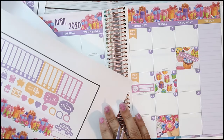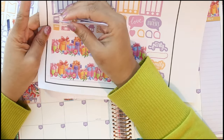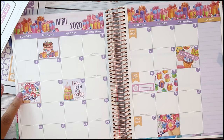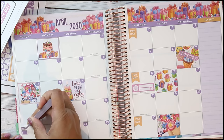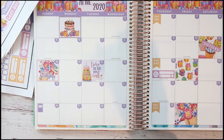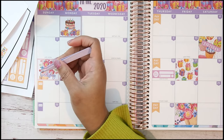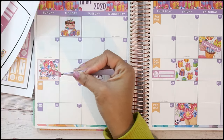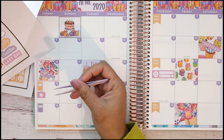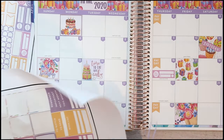Other than that I'll use these two planner stickers because I do need to do a plan-with-me tomorrow. I'll put the plan on the 26th at the bottom, and then put the yellow one for tomorrow with the little camera icon that I have to record. That's really it — the recipe stickers are so cute but I don't have anything to use them for.